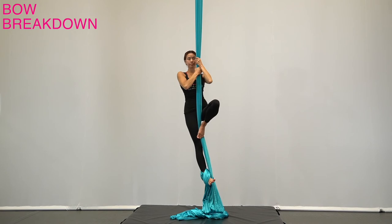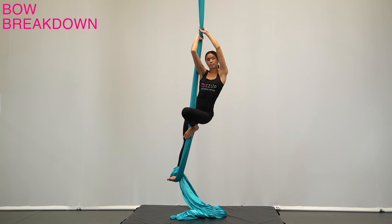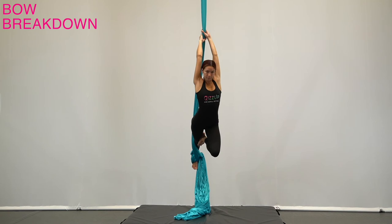From footlock on the ground, stand up and bring the hand opposite the footlock high. Hold the silk with thumb down. Release the same side hand as the footlock and bring it behind the fabric across the chest, then grip underneath the first hand, also thumb side down.